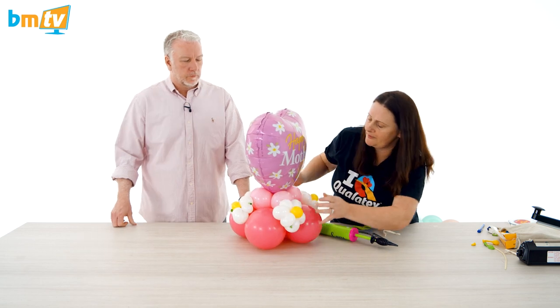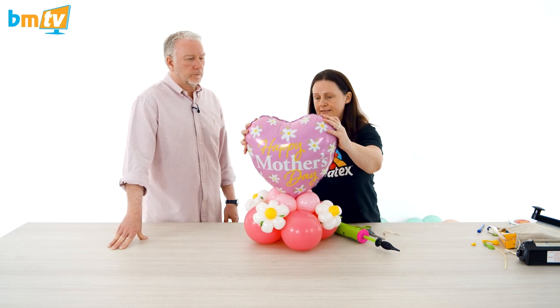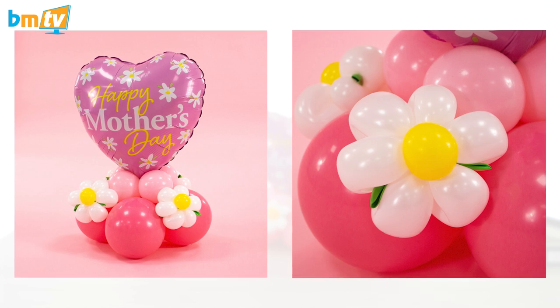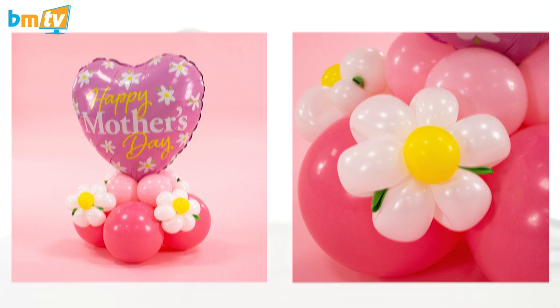So that's that one done — you could put another one on top as well, but we're going to leave it like that. That's two. Two down, two to go. This is great.